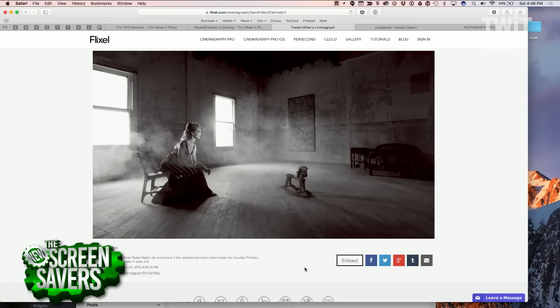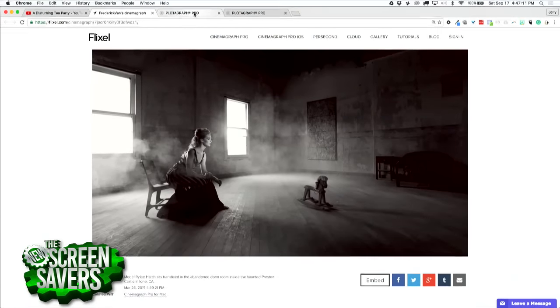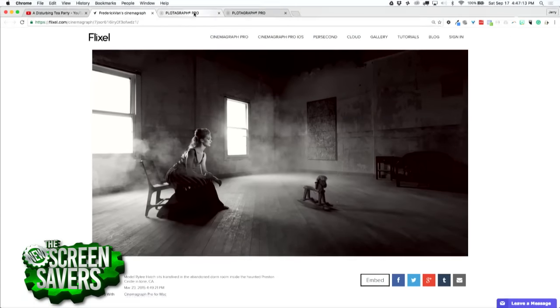I wanted to do something creepy. The disadvantage is you can't just put that up anywhere a still would go — you have to put it up as a video. And that's the same disadvantage with a Plotograph — they're still videos. You wouldn't do an animated GIF because you want this level of quality. If you want to create art, you're going to use something a little bit more high quality.